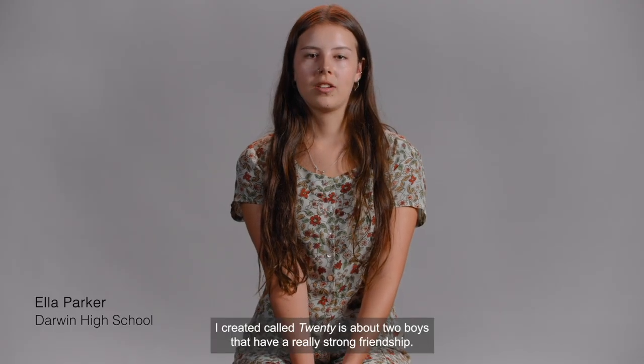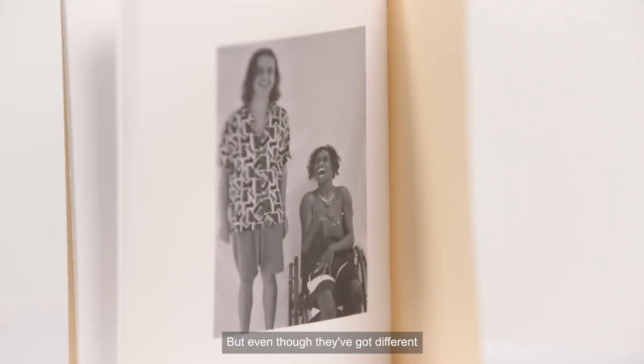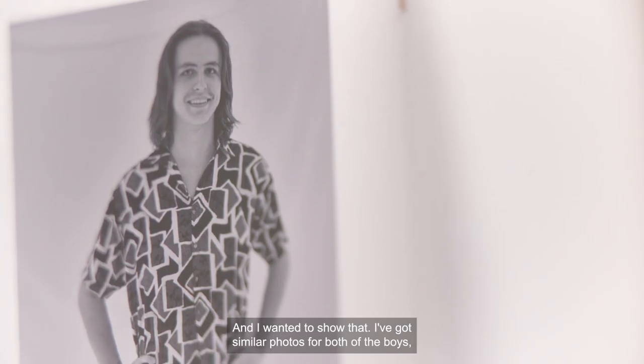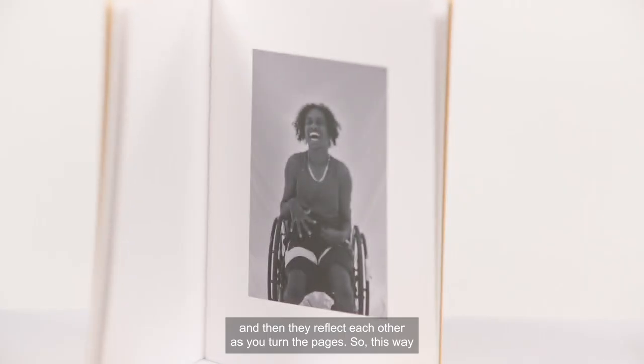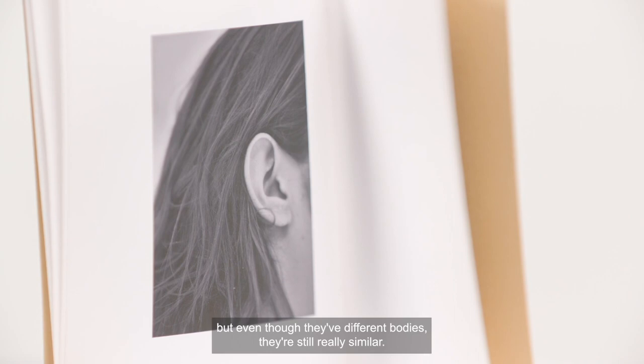The book I created called '20' is about two boys that have a really strong friendship. One of them is completely able-bodied and the other one has cerebral palsy. But even though they've got different abilities, they're still really close friends and I wanted to show that. I've got similar photos for both of the boys and they reflect each other as you turn the pages, showing they're the same age but with different bodies — yet still really similar.